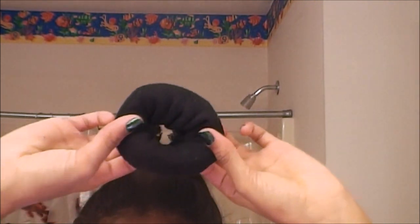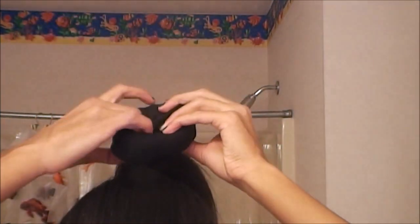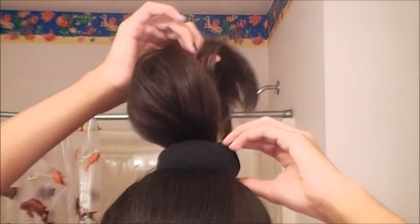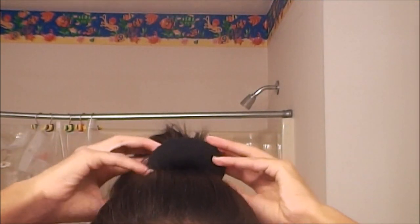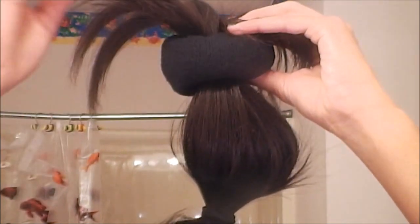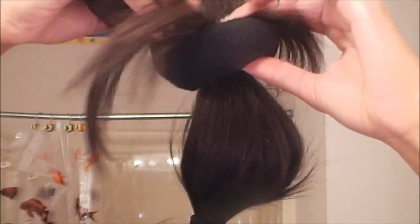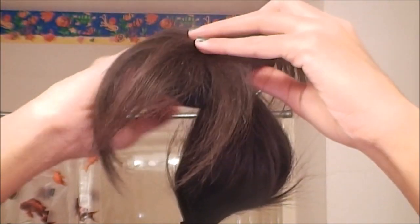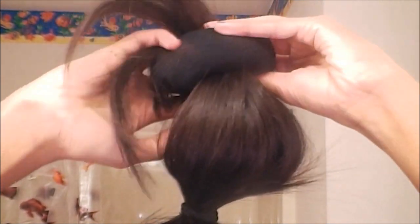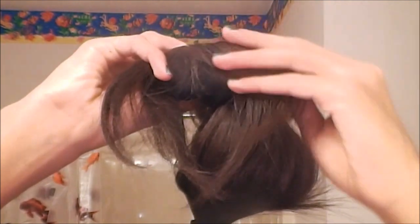Then we're going to take the sock bun and put our hair through it, like this, to look like a scrunchie or something. Then pull it up to the top. Kind of move your hair around it like that. And then just kind of roll it down, and tuck under while you're rolling it down.